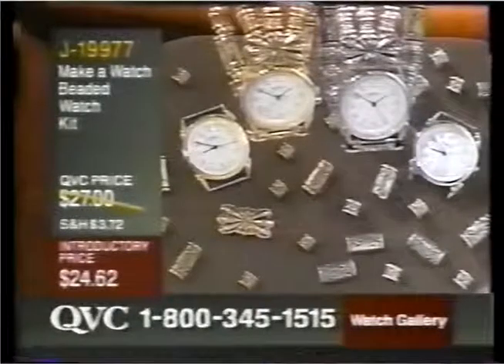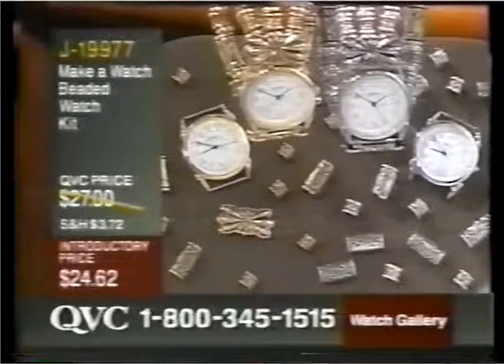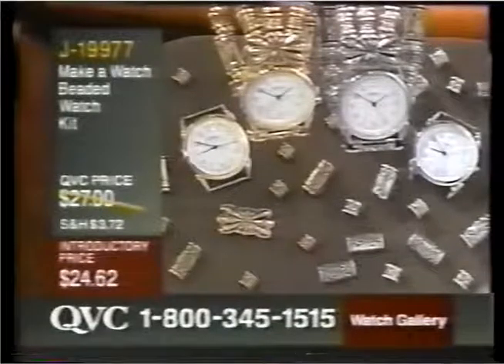This fits any wrist size too. It's J19977, brand new today. Nancy Dryspoon joins me, and she is from a long line of jewelry lovers.